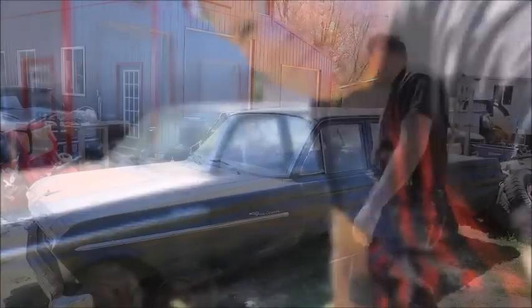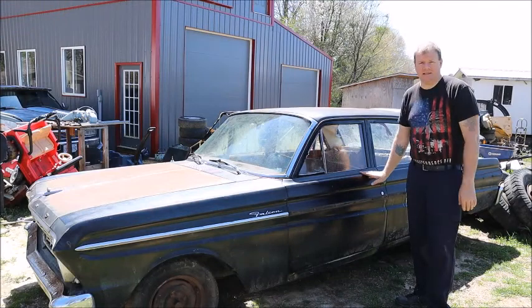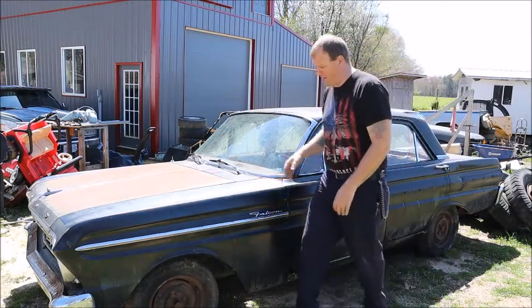So I bought this — it's a 1964 Ford Falcon. It's a four-door.